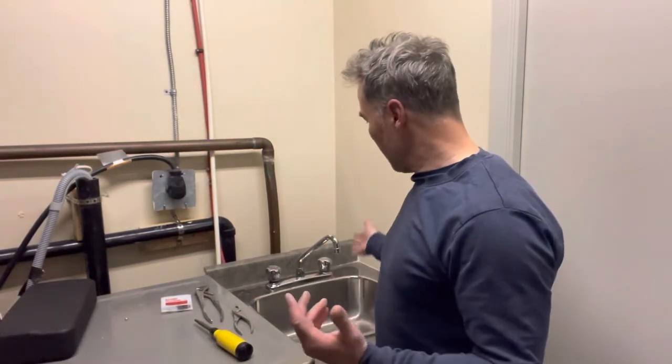Hey, it's Chris Matlasiewski with the Built in Calgary team. So you've got a leaky tap — what do you do?